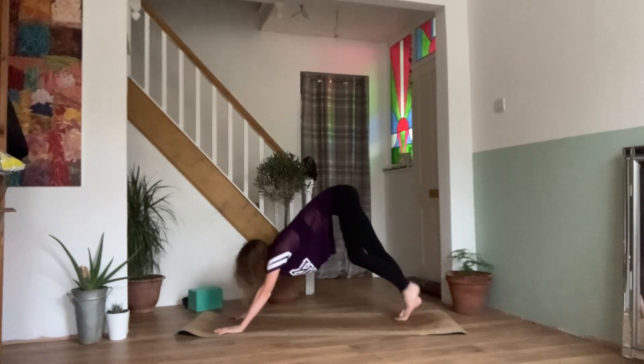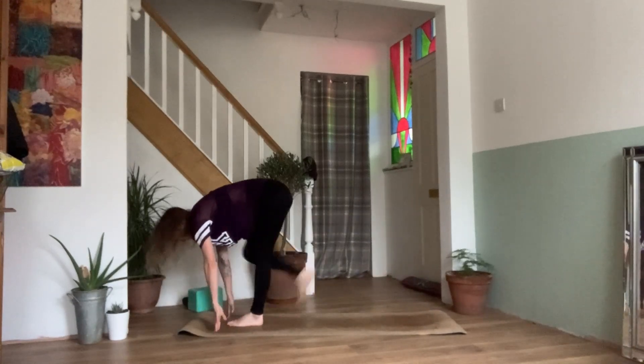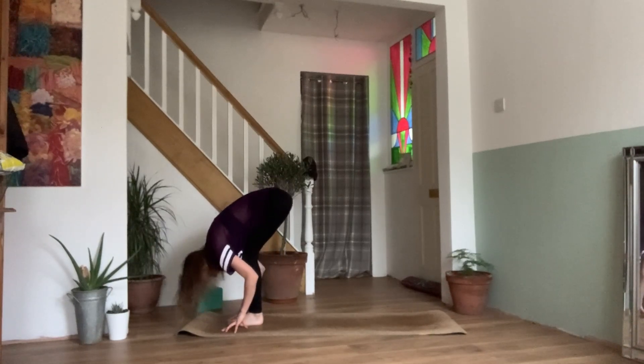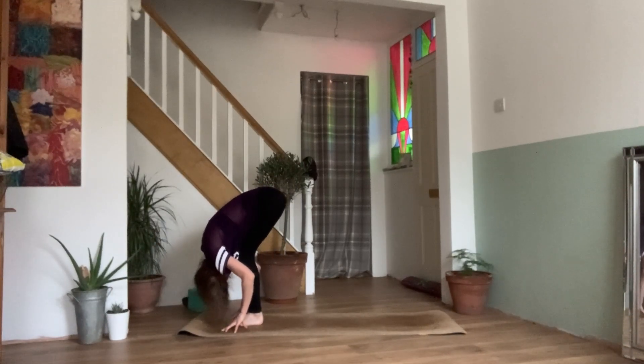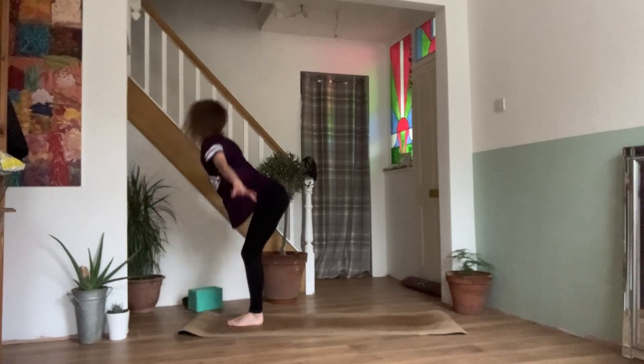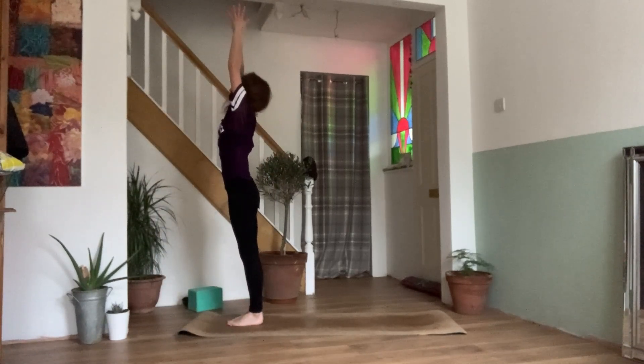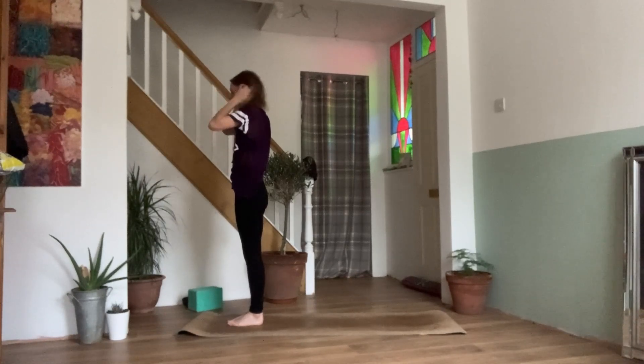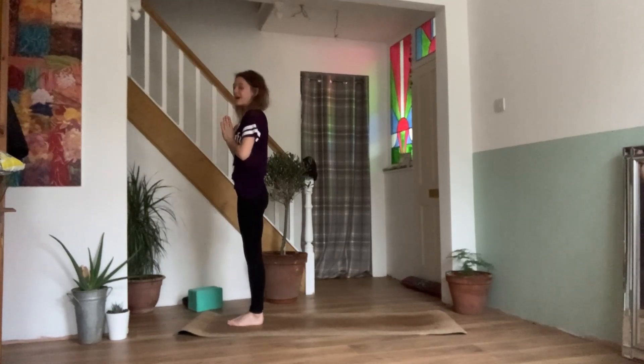Inhale, look between your hands, walk, step or jump the feet between the hands. Coming back to our half lift, nice flat back. Exhale, bend the knees, forward fold. Inhale, reaching the arms back out and up, coming up to standing. Exhale, hands come down in prayer. Taking a breath here before we move through another round.